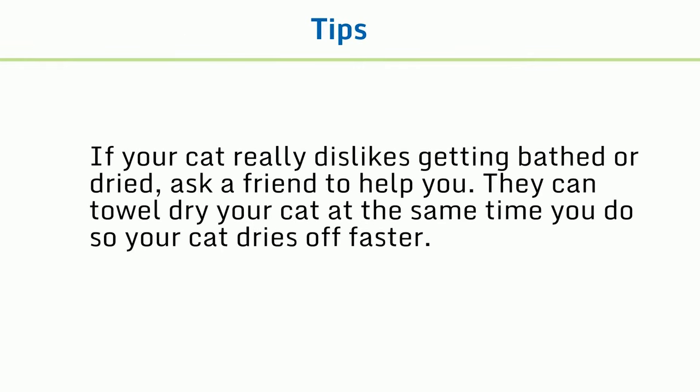Tips: If your cat really dislikes getting bathed or dried, ask a friend to help you. They can towel dry your cat at the same time you do, so your cat dries off faster.